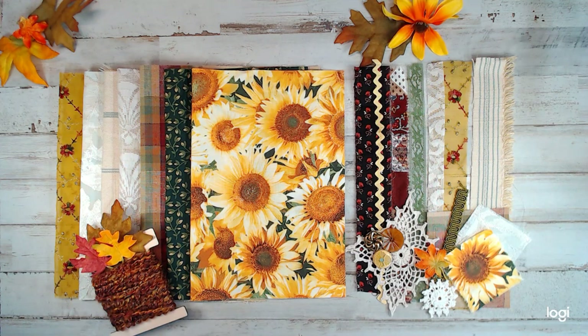Hey everyone, welcome back to With More Fabrics. I hope you guys absolutely loved the last video, Junk in My Trunk. These are some of the fabrics that I did obtain on that adventure, and this is the first thing I'm presenting you guys.